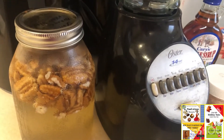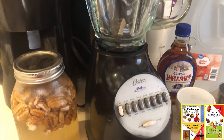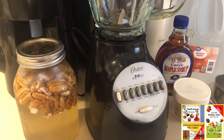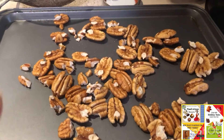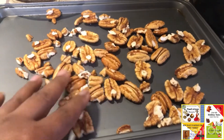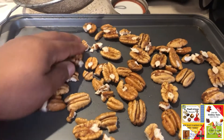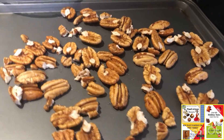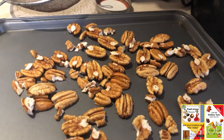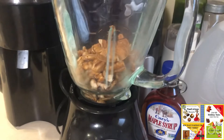Let's go ahead and get these nuts rinsed, put them into our blender, and add the rest of our ingredients. Before we begin to blend, I'm going to go ahead and toast these just a little bit to increase that flavor profile — probably about five minutes — just to up the flavor.